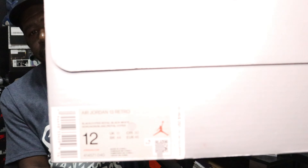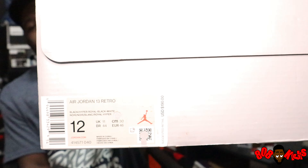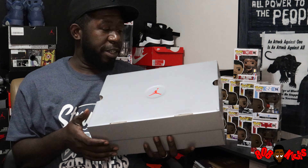Size 13 box, size tag — you see the hole punched out on that QR code. Stop snitching on your plug — that is to protect the retailer that's releasing these early pairs. If y'all didn't catch that last early video, that's what that is.